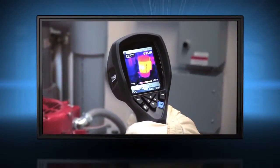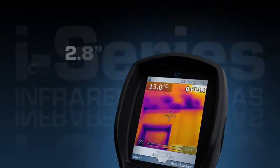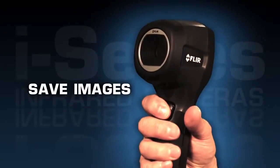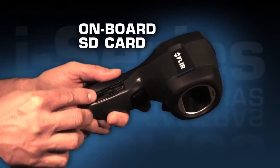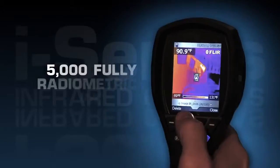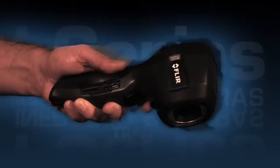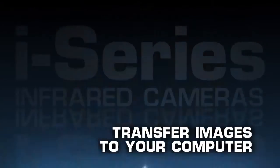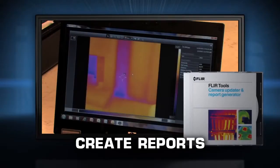All FLIR i-Series cameras are intuitive and easy to operate with a fixed focus-free lens and a high resolution display to help you find problems quickly. To save images, just pull the trigger and i-Series saves a standard JPEG right onto the onboard SD card that holds up to 5,000 fully radiometric images. Easily transfer those JPEGs to your computer to email clients or for further analysis with the complimentary FLIR software.